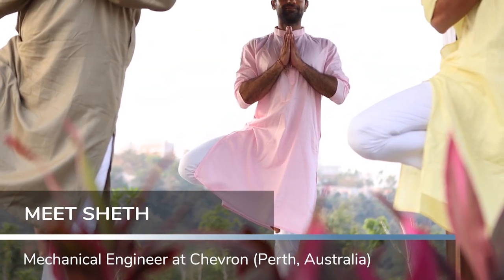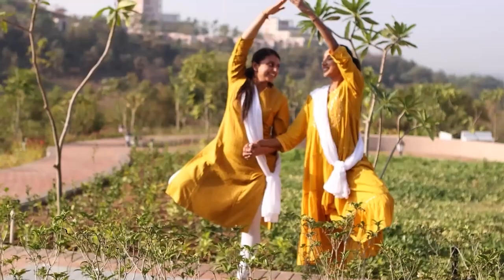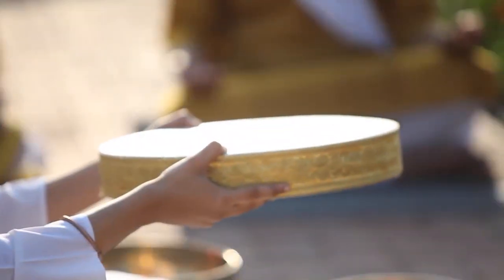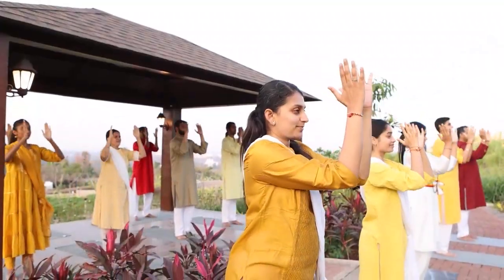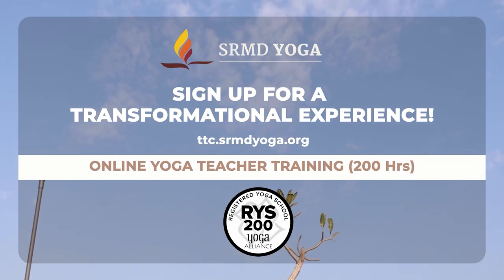I've always been into fitness and working out, but SRMD Yoga has opened up a whole new perspective for me — a world of stillness, healing, breath, and peace. We can really add value to our lives in a holistic way through this teacher's training course, and I invite you and everyone to join this movement of self-awareness to truly experience inner growth.